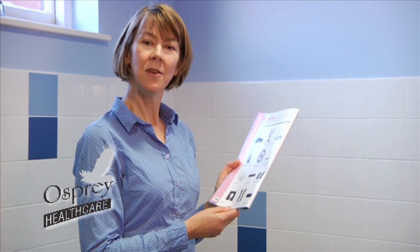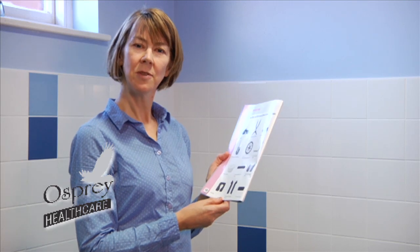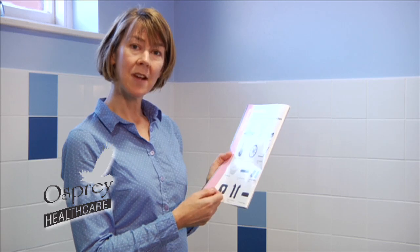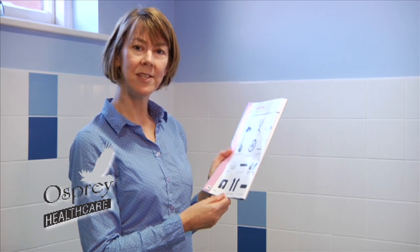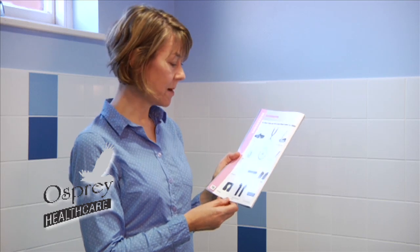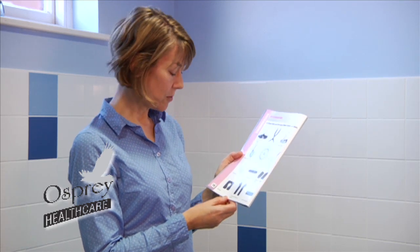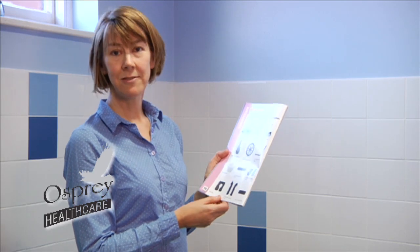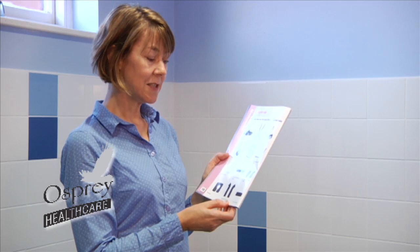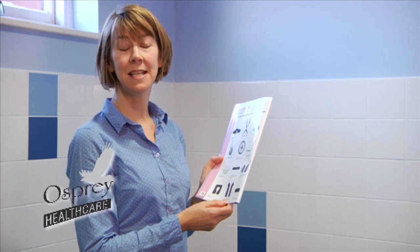Just to summarise, we've had a look at the Osprey Healthcare shower, toilet, and commode chairs. The different options available with this range include lap straps, different ranges of harnesses and wedges to provide postural control and support, self-propelling or castor-type wheels, commode pans or over-the-toilet options, and a variety of different gel pads. If you're interested, the best thing to do is ask Osprey Healthcare or one of their network of dealers to come and assess the individual client.